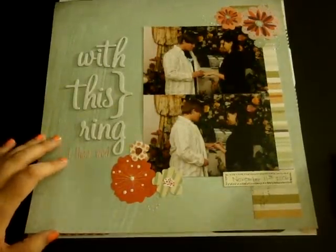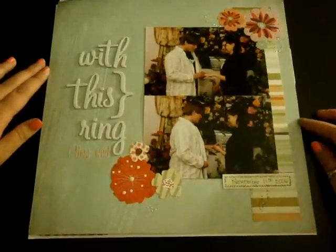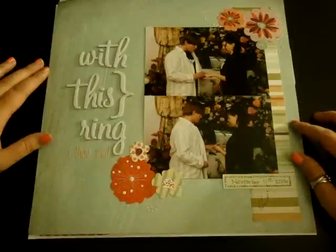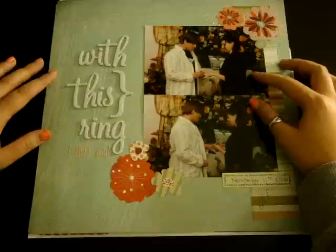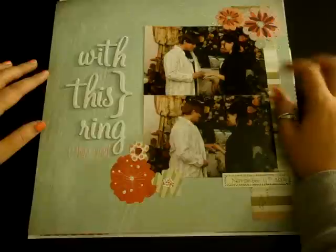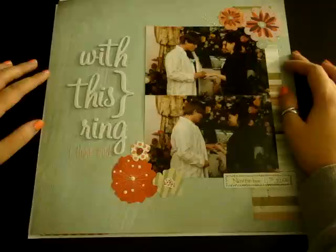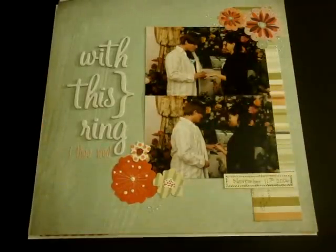I ended up doing four layouts within the last couple of days. This first one I used the new Basic Grey What's Up collection, and these are pictures from mine and my husband's wedding. We eloped — we went to Vegas. At the time we lived just a few hours from Vegas, so we ran down there and ended up getting married. We were both 18; he had just turned 19 and I was 18.